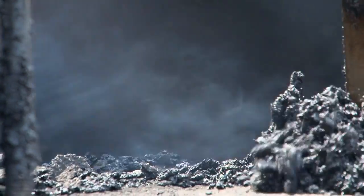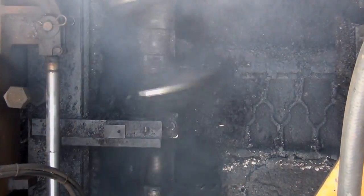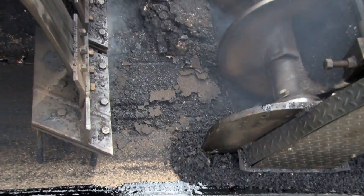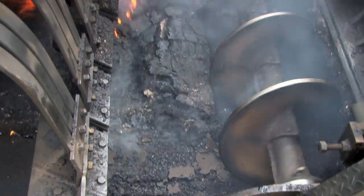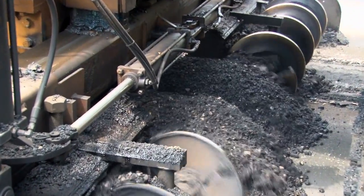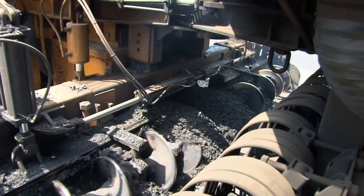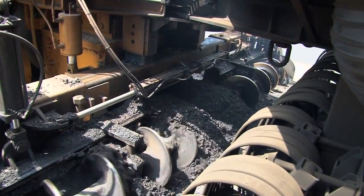The blades are into the pavement to the specified depth for this project, which happens to be two inches. You're looking at the augers that are transporting the shaved material from the two-inch depth over to the center mill. The center mill is going to feed that up into our drum. This is essentially a small asphalt plant going down the road.